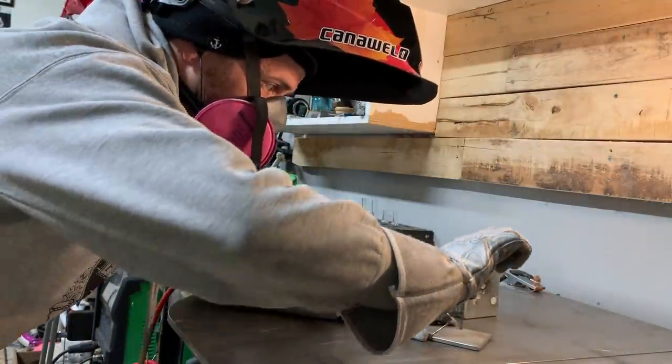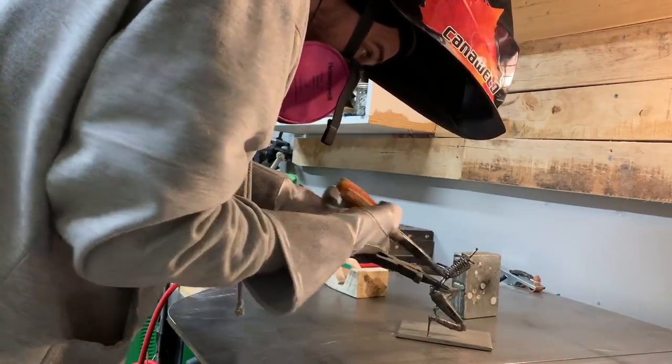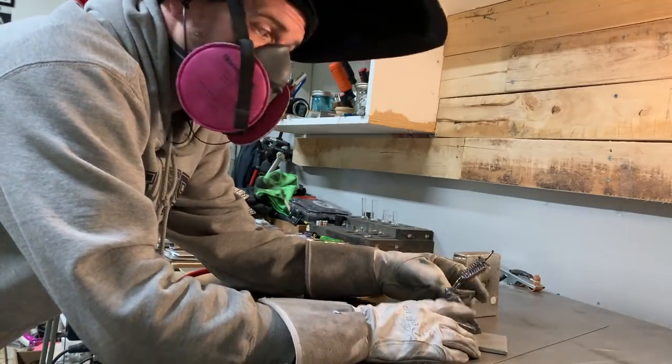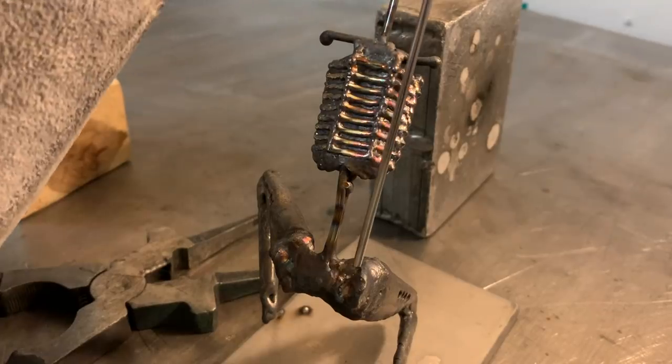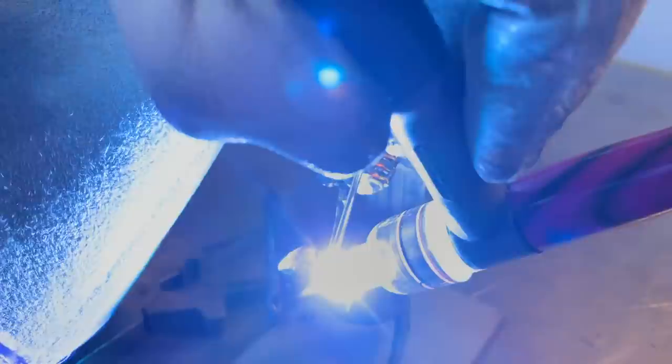I did the chest first and didn't do the lower back. So now at this point I can readjust the lower spine to make sure I'm happy with the posture. If I had filled it in a little bit earlier, I wouldn't be able to adjust it if I didn't like it. Now that I'm happy with it, I can fill up the lower spine area.